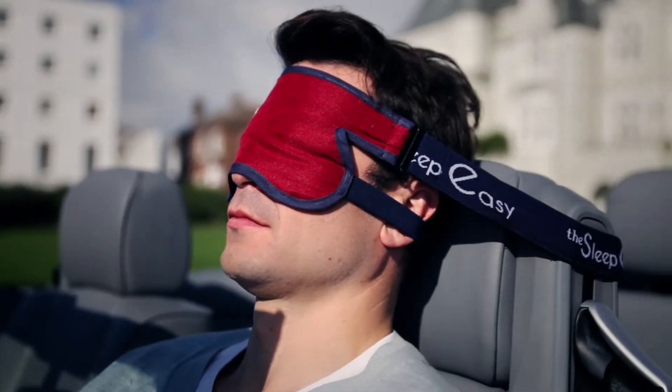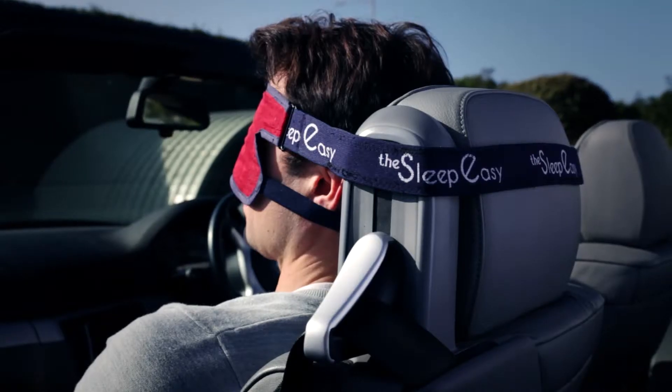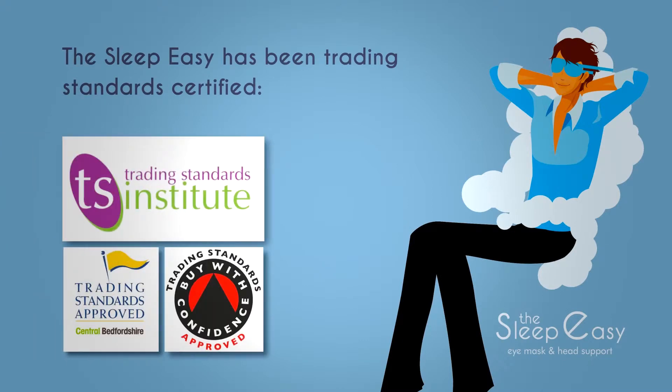The Sleep Easy has been designed to both block out the light and support the head and neck in the most comfortable way possible. With safety in mind, it has been certified by the Trading Standards Authority within the UK.